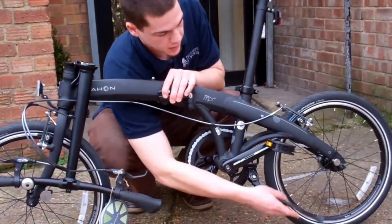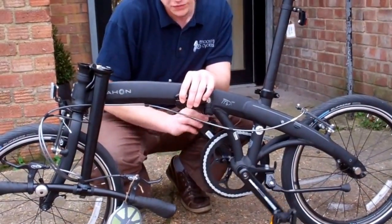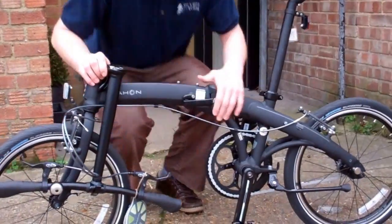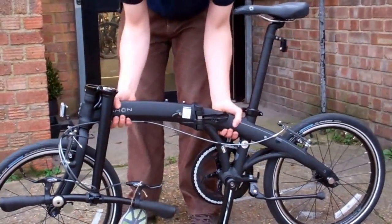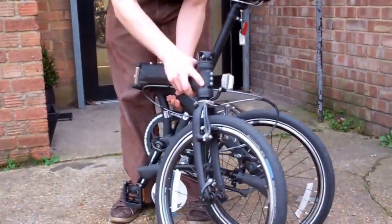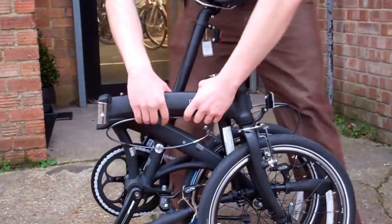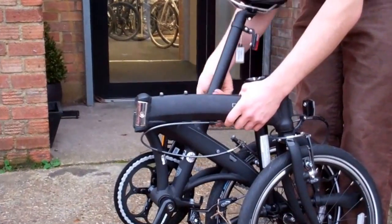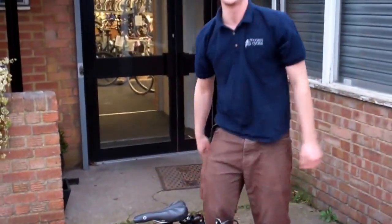First we move the prop stand, fold down the pedals and move them out of your way. Now we can undo the main hinge to fold the bike in half. And we're almost done — the last thing to do is to put the seat post down, which is going to hold your bike upright on the ground.